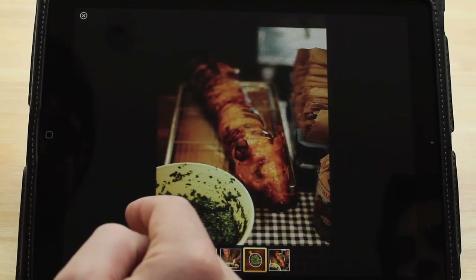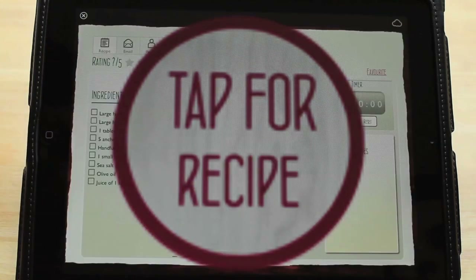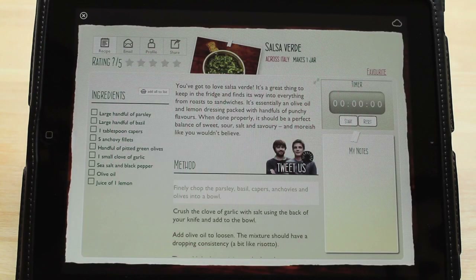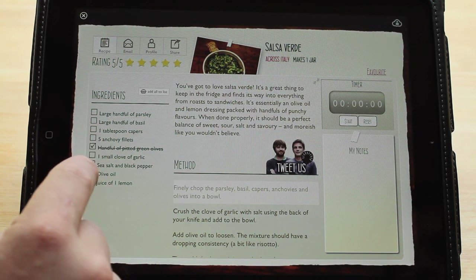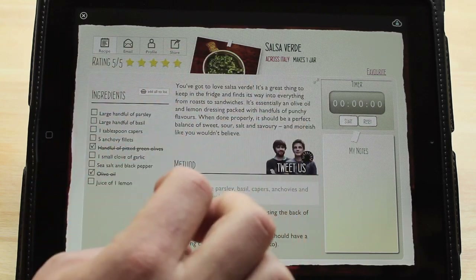So you skim through until you find something that you want to eat, and then you click on this big button here that says 'Tap for Recipe,' and what that takes you through to is this kind of awesome information homepage for each individual recipe.